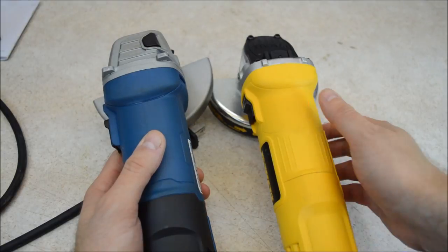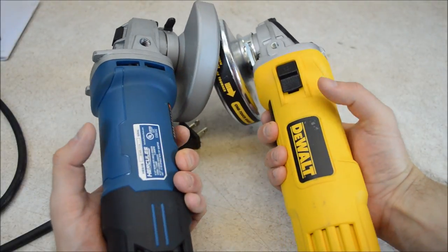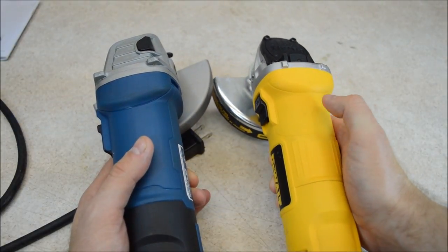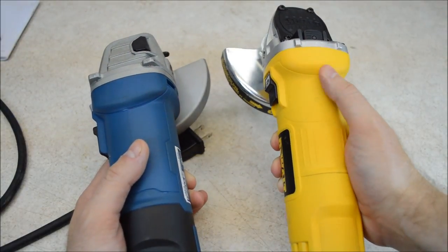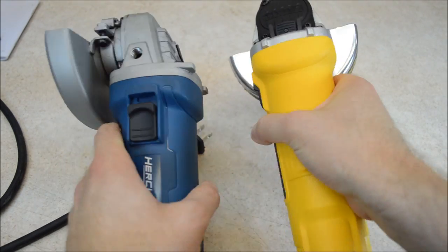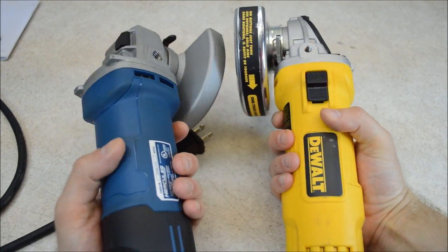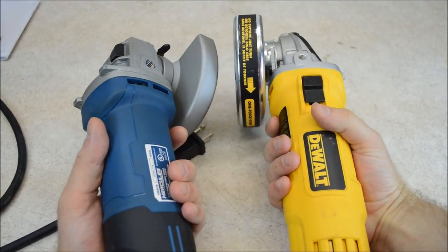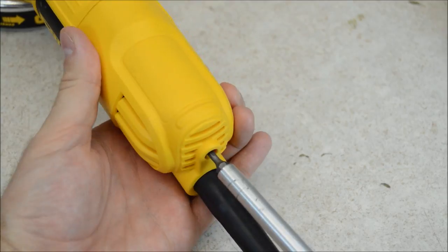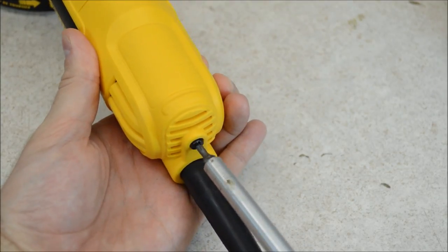Looking at the bodies of these, both of them are well molded and finely detailed. They both also have some rougher areas to help with grip — the rougher areas are a little more pronounced on the DeWalt. They're both also nice and slim, which makes them easy to hold. Some of the other grinders I've taken apart are a little fatter and not quite as comfortable. Both of these have a cover on the back you can remove to get access to the brushes.